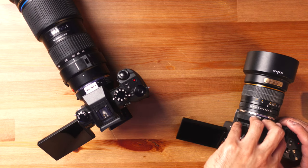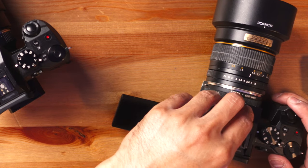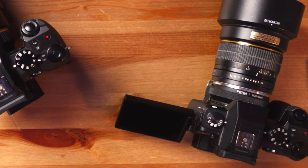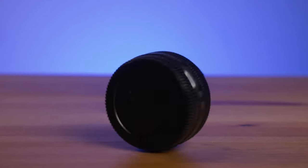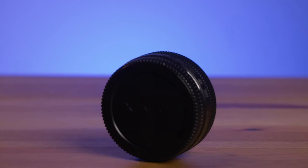Moving on to number six is the usability. I use this only when it's sitting on a tripod, and that's about it. If you want a talking head shot like this, it can be a great camera for starters. Just pair it with the 14mm pancake lens and you are good to go.